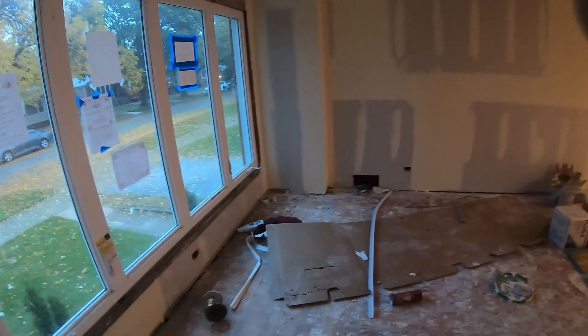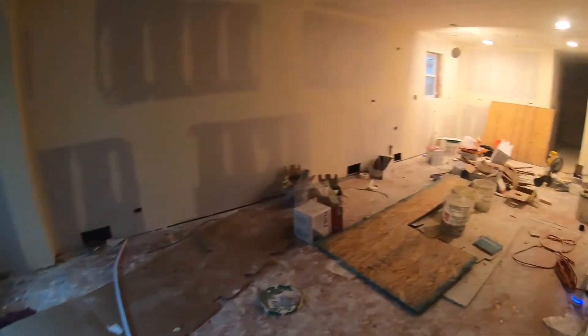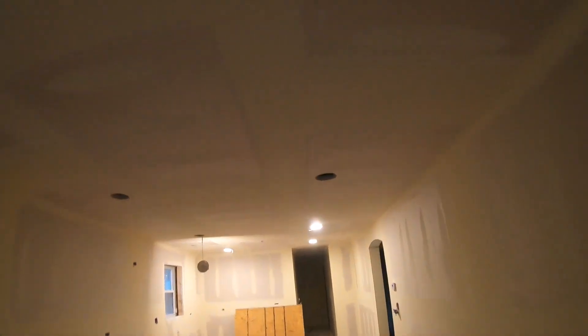This is the progress for this particular house. The guys are getting there — they started drywalling. I like when they mud.